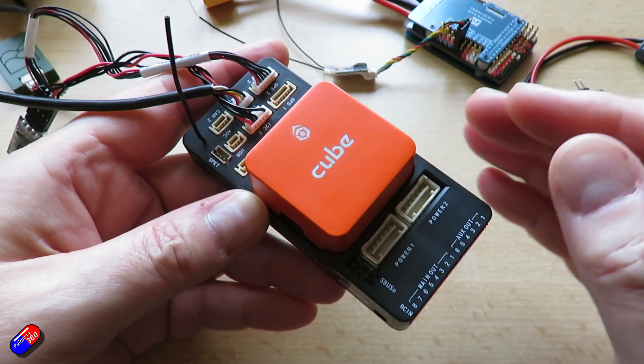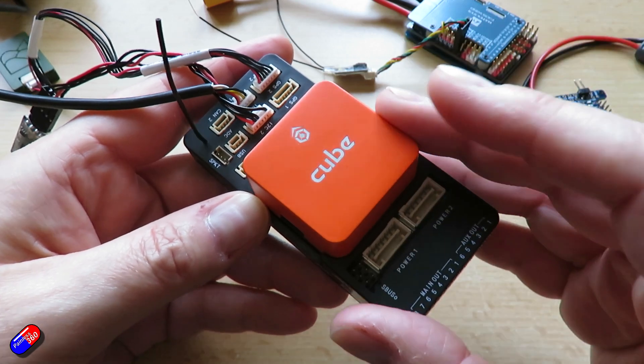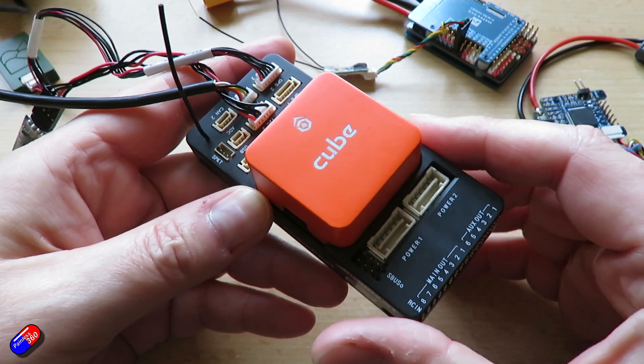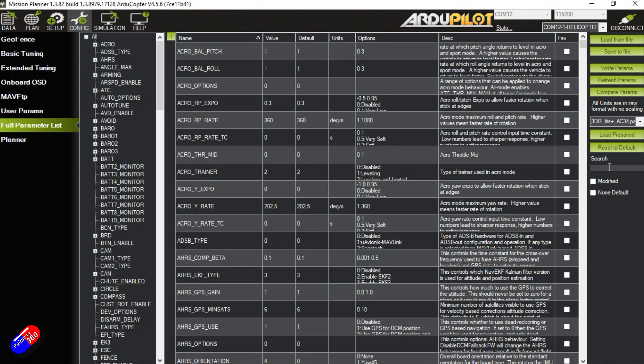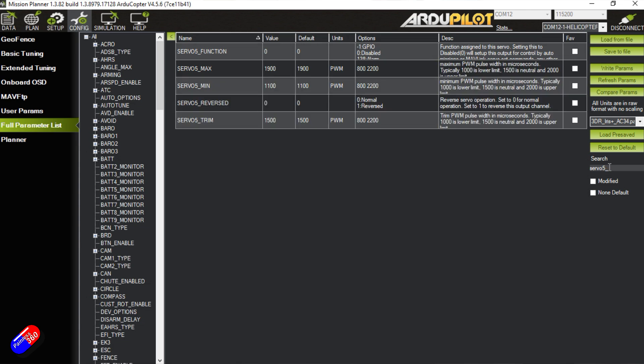So when upgrading or downgrading your firmware, it's best practice to save the parameter file before changing to the new firmware. You always have that reference to go back to if something isn't quite right. There is also the compare params button in Mission Planner to see what's changed — a really great way to see what has been refactored or changed in the new version.